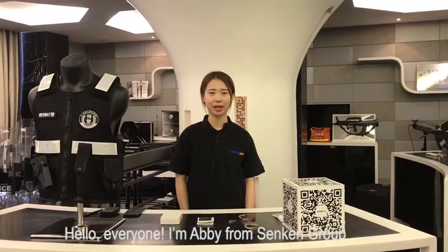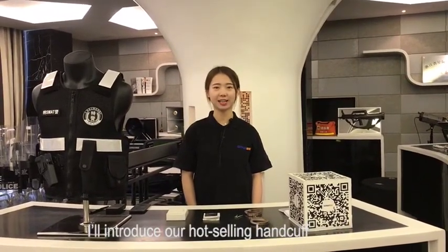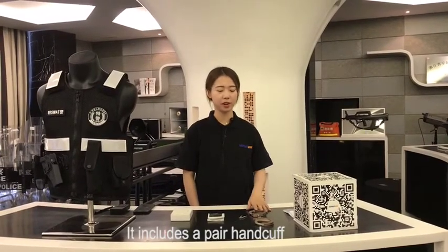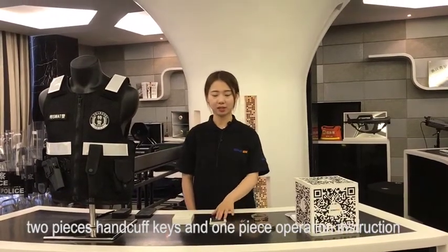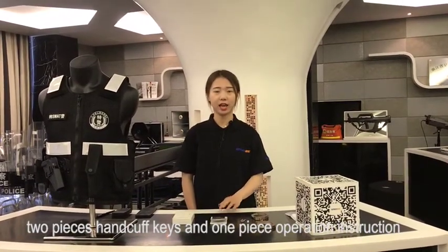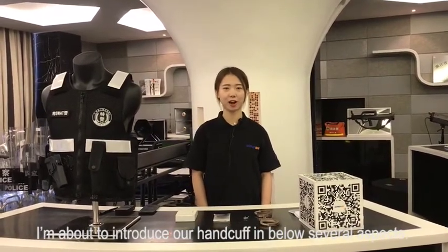Hello everyone, I'm Abby from Sunken Group. I'll introduce our hot-selling handcuff named K1. It includes a pair of handcuffs, two pieces, handcuff keys, one piece, and an operation instruction. I'm about to introduce our handcuff in the following several aspects.